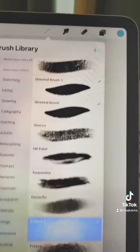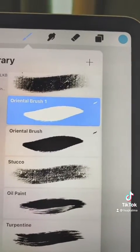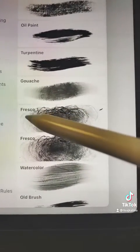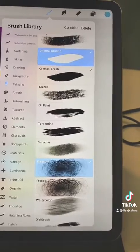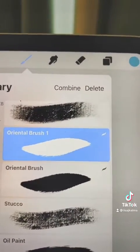I need to select which one's my primary, and I'm going to go with the Oriental brush, so I'll click on it and it turns a dark blue. Then I'm going to go to my secondary, which is my Fresco, and rather than click on it I'm going to swipe to the right and it becomes a light blue color. So now I've got my primary brush and my secondary brush, and you'll notice this Combine menu comes up.